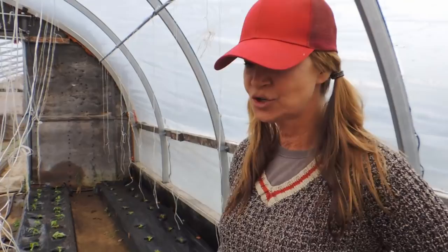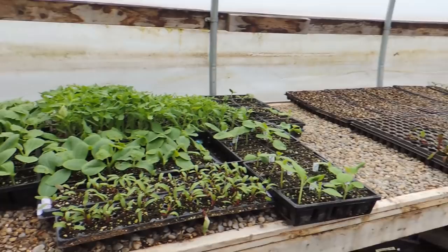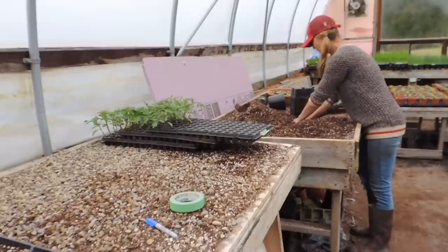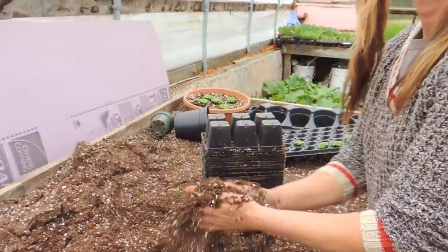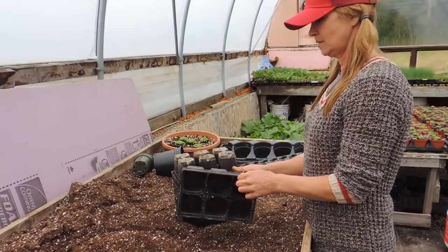Now we are in greenhouse number one and we're going to give you an update. Here are the lunchbox peppers — they are going to be going down into the new greenhouses. Patty is going to be filling the six-packs and we're going to transplant them so they can grow a bit more before we transplant them, like the ones in number three we just showed you. They weren't planted in the Jiffy packs — they're just planted in the soil. That's what we usually do with the peppers, but we just tried it down below to see how they do, and I think they're going to be fine.